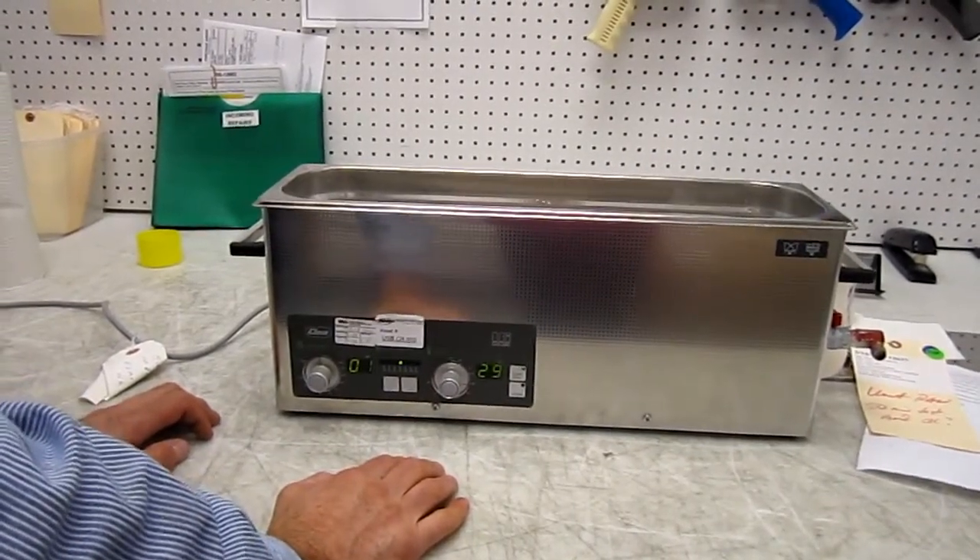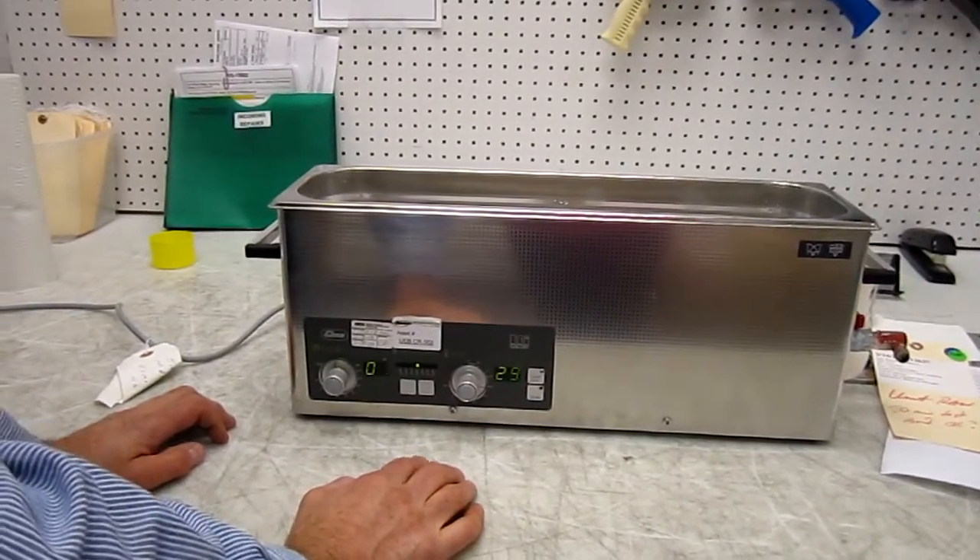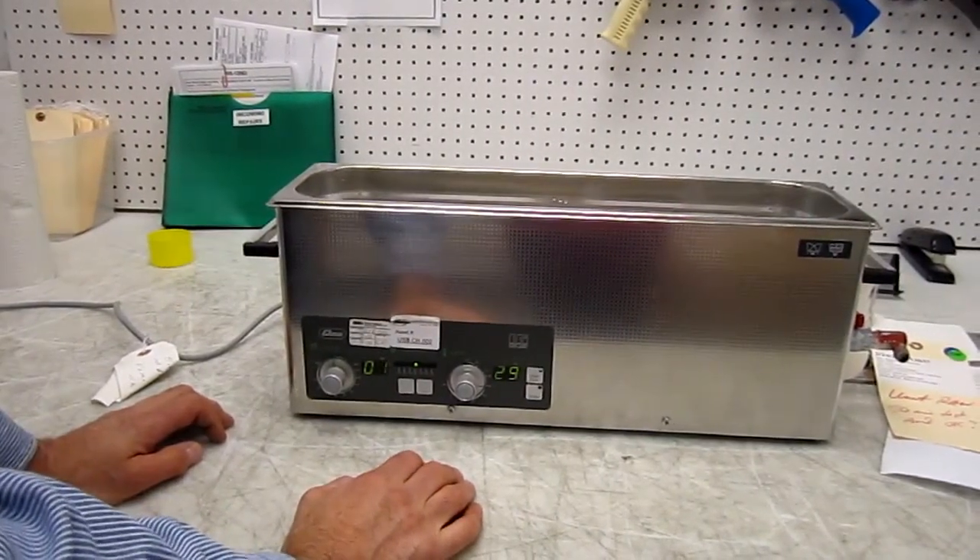The unit is running properly. We tested it for several hours and I find no more problems with it. If you have any more problems, please contact us. Thank you.